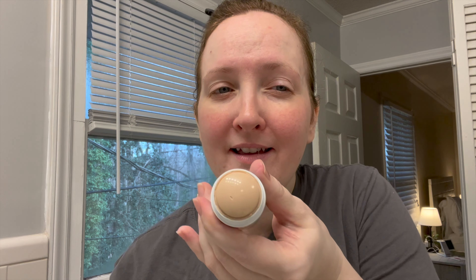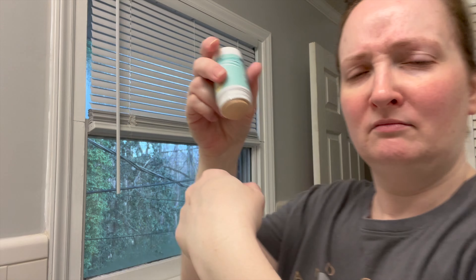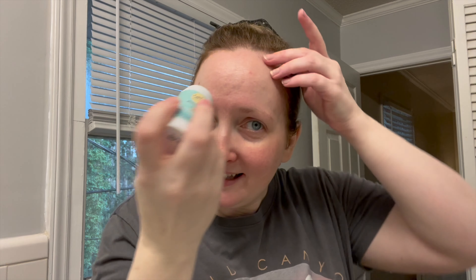This is supposed to be tinted. Looks like it might be a good match — we'll find out. It goes on clear. It says tinted, but there's no tint at all. It may look tinted in the stick, but once applied, there's no tint. I was going to try and wear this on its own today, but I guess I'm not anymore. It's also labeled fragrance-free, but it does have a scent.